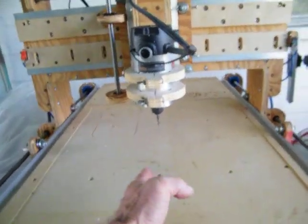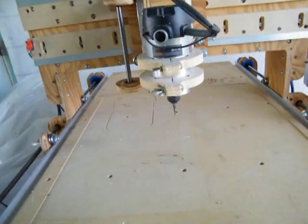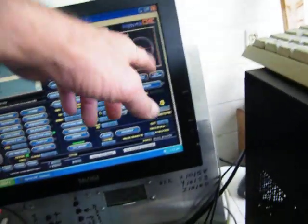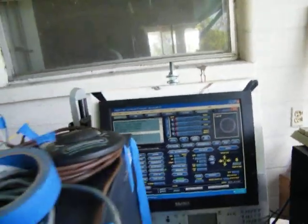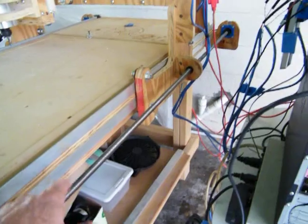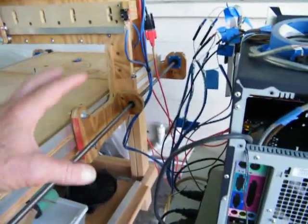Alright, we're back at center again — it moved over. This is my fourth axis chuck. I just have to figure out the screw ratio — what the ratio is on it.